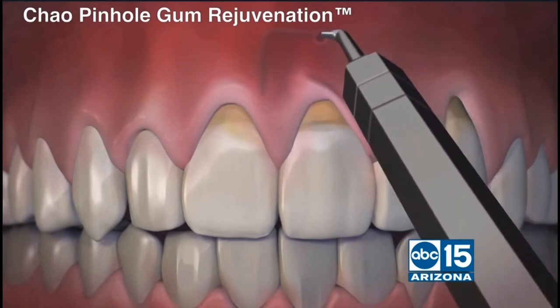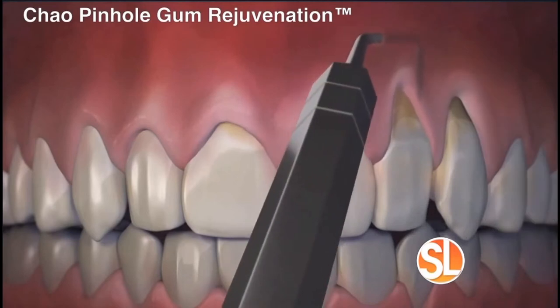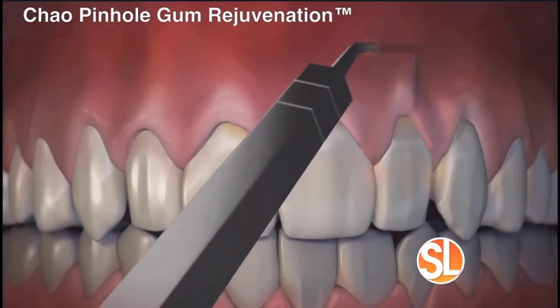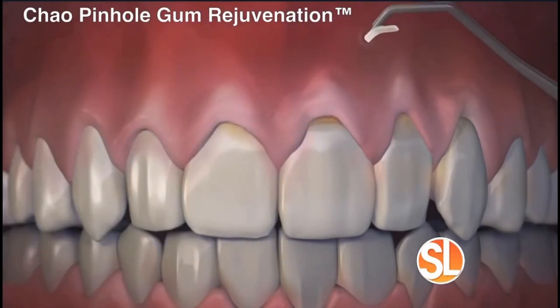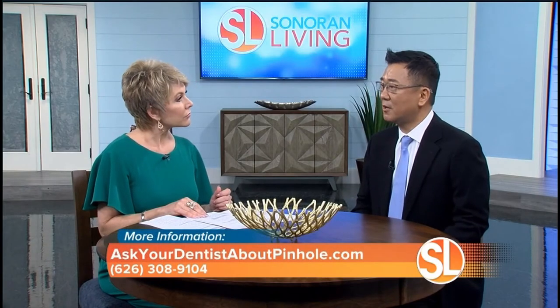So it is quite invasive and painful. Now this is the pinhole procedure and it's obviously less invasive. We use a special hole created by a small gauge needle and a special tool invented by Dr. Chow. With manipulation and repositioning of the tissue, the gum is brought close to the ideal smile line, and we insert filaments of a collagen membrane to stabilize the position.